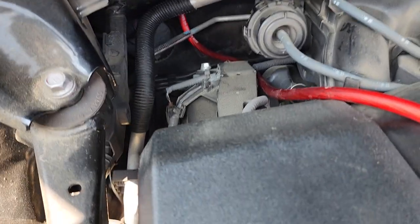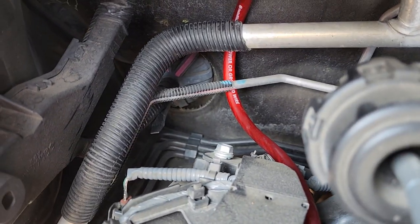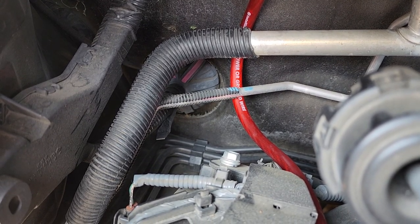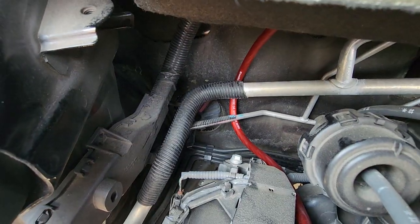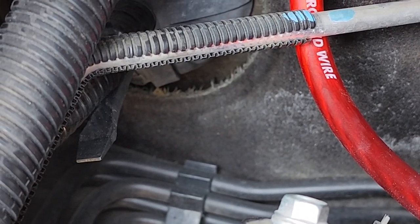I didn't see anything online for it, so I figured I'd make a quick video just to show you guys in case somebody else out there is wondering how the heck do you get it through. When you put your screwdriver through, just be real careful because there is a wiring harness there — I kind of fished around a little bit before I stuck it all the way through. But yeah, that's where you go — straight down there.